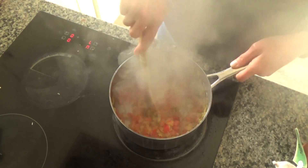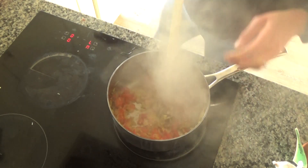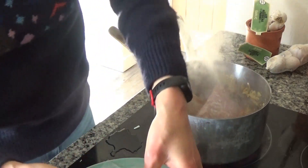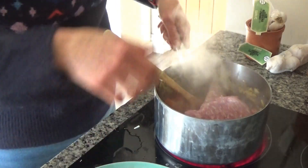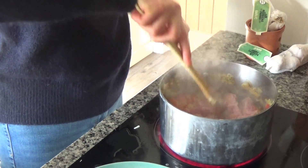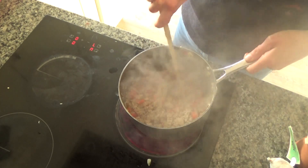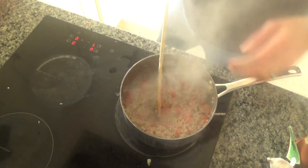The courgette has started to get some colour, which is what you want when you heat it through in the pan. Now I'm going to add in my pork mince — I've got 500 grams of pork mince, which is to serve four people. Obviously if you want more or less just adjust accordingly. I'm going to fry the pork until it starts to go a lovely golden brown colour, and until the juices run clear — that's how I know it's cooked.